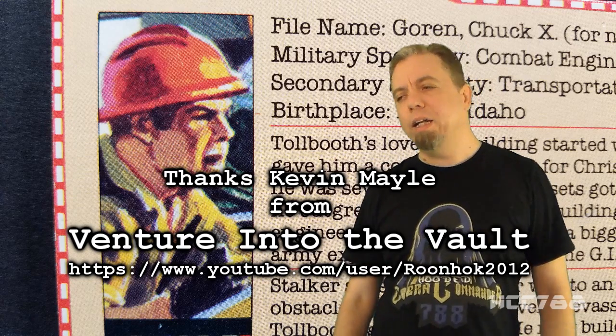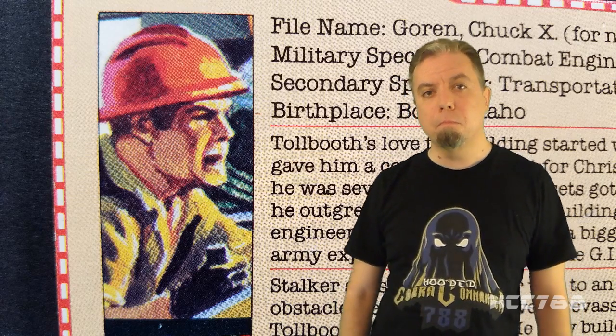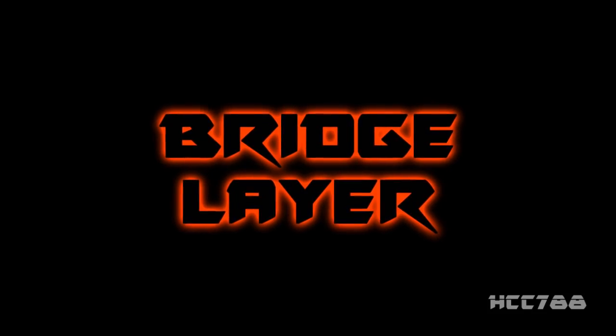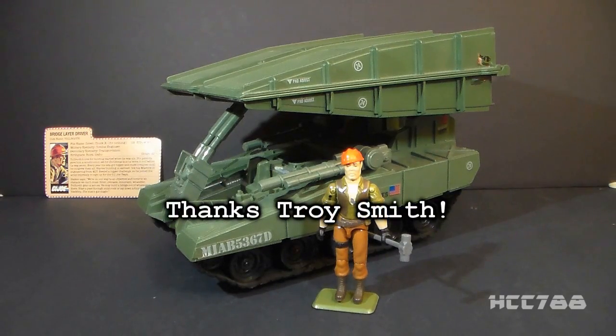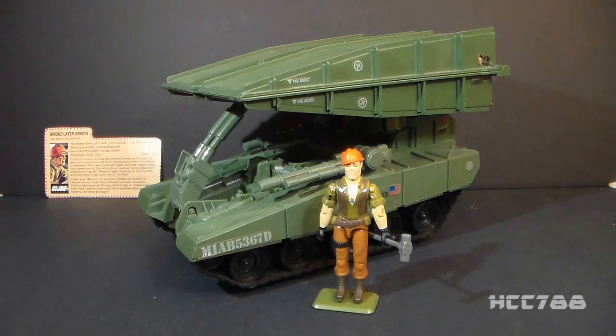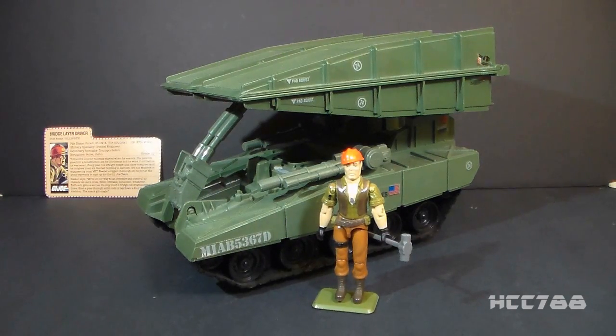So HCC 788 and Venture Into The Vault presents The Bridge Layer and Tollbooth. This is the 1985 G.I. Joe Bridge Layer Toss and Cross and the driver Tollbooth. Thank you to Troy Smith for making this review possible. The Bridge Layer and Tollbooth are listed as part of the 1985 series, but they were available exclusively at Sears late in 1984. They were also available in 1986 and were discontinued for 1987. The Bridge Layer stands out among G.I. Joe vehicles because it is not a front-line fighting vehicle — it is a support vehicle.